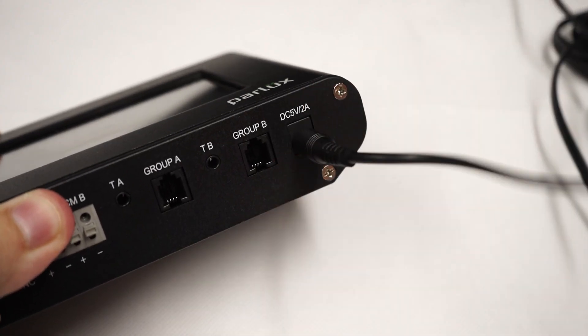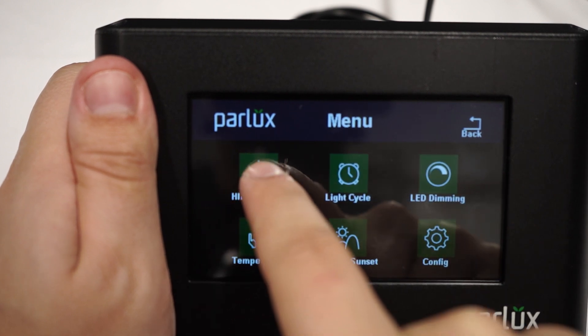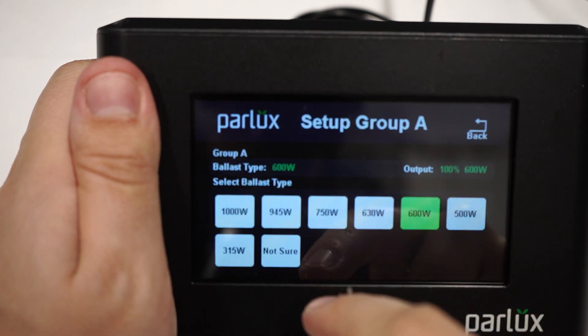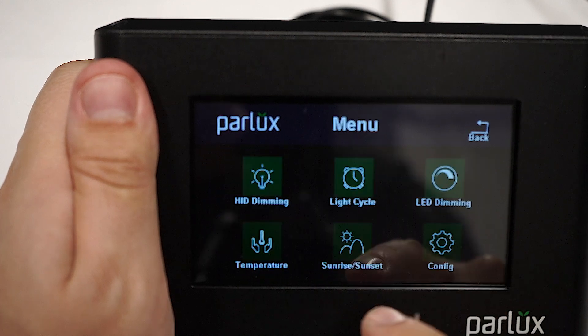We'll just plug the controller in to show you some settings. Here's where you set lights to dim and boost. Just go into a group and specify what ballast you've connected to that group. Set your light cycle here and your temperature cycle here.